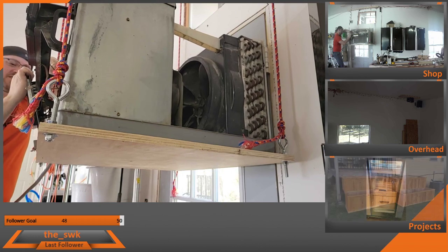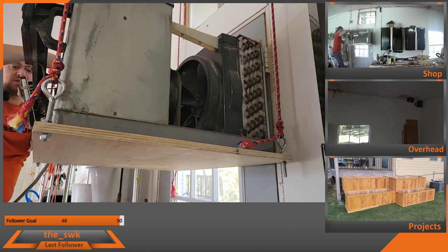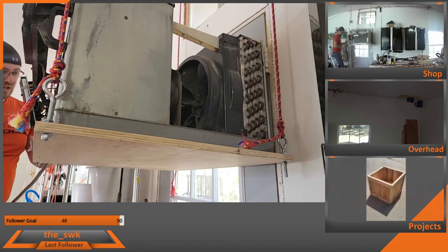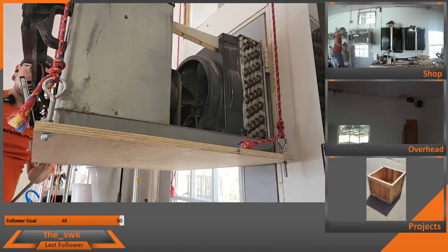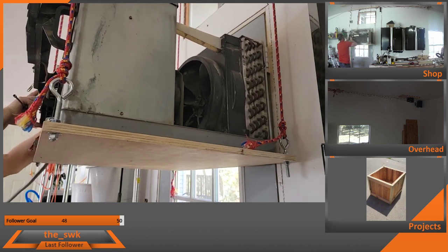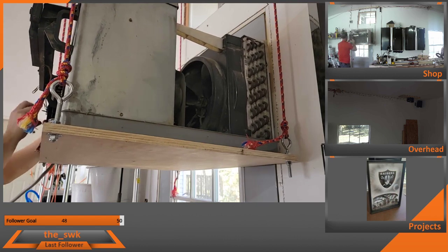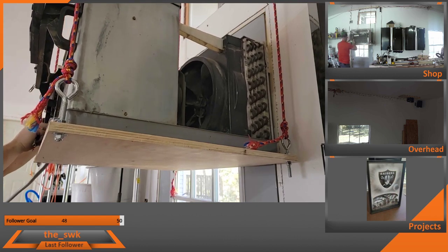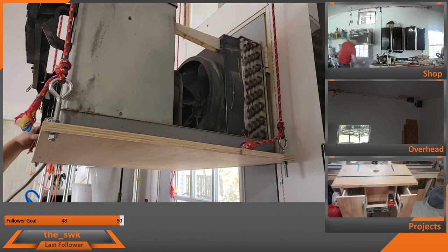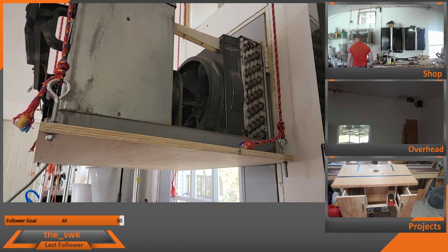This air conditioner unit's heavy. And even if I recruited help from my wife or children, I would still be lifting the vast majority of it. So what a $30 hoist from Harbor Freight. And now I can mostly lift this thing by myself.